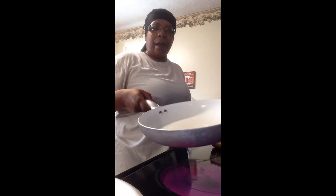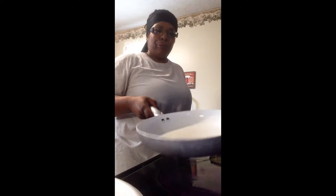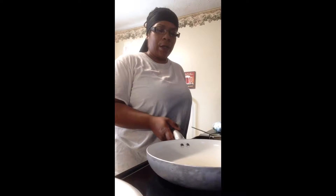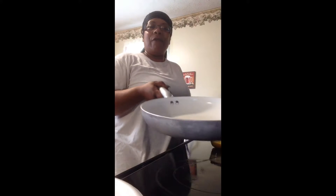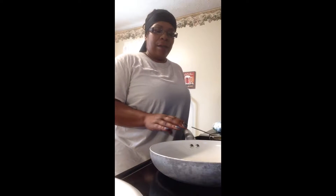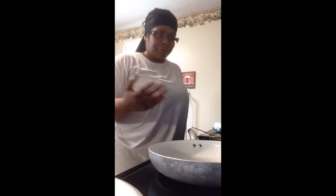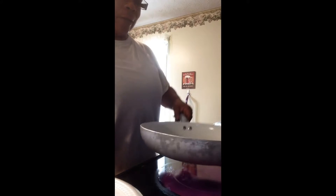This ceramic pan I picked up from Ross. I think I paid about 13 or 14 bucks for it. This is one of my favorite things to cook in — I love this pan. The food doesn't really stick in it, it's easy to clean up, and I want a set of these pans. I wish I could find this particular brand, but I have not been able to find it.